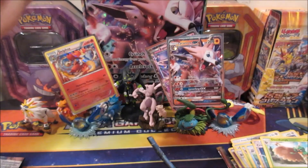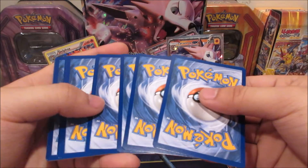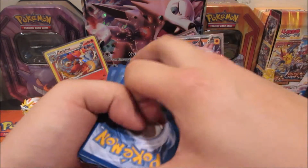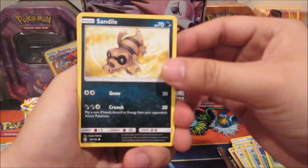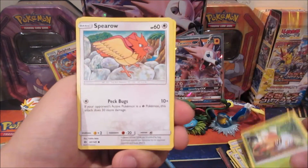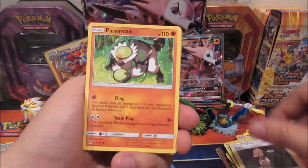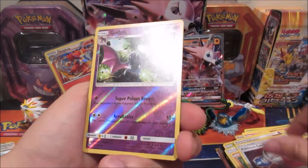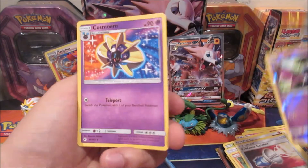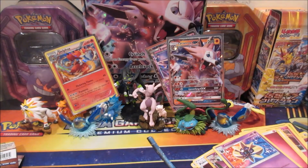Last pack, also Sun and Moon. We got a Sandile, Snubbull, Fearow, Grubbin, Spearow, Fairy Energy, Litten, Passimian, Pokemon Catcher, Golbat reverse, and a Cosmoem regular rare. So we didn't end off with any EXs or anything like that, but hey, we pulled two foils here.